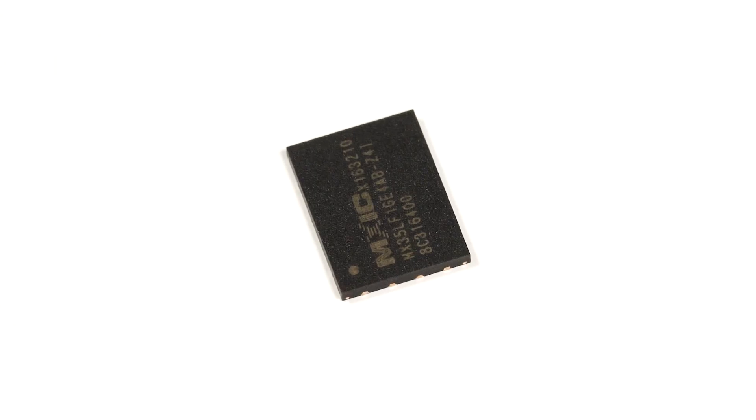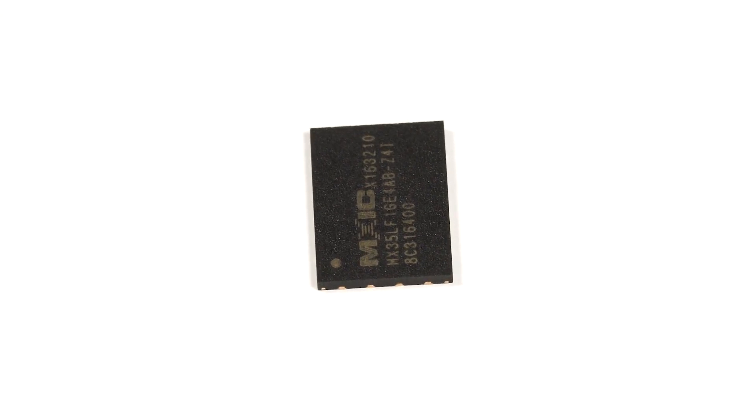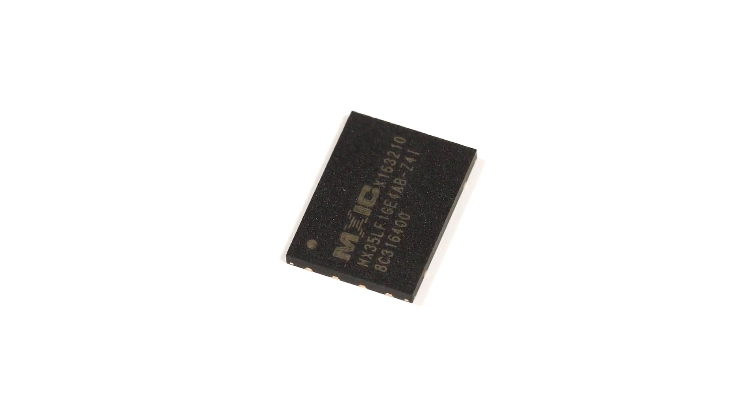The MX35LF1G E4AB from Macronix is an SLC NAND flash memory device with serial interface that features one gigabyte density. This chip features 4-bit ECC logic and operates from 2.7 to 3.6 volts.